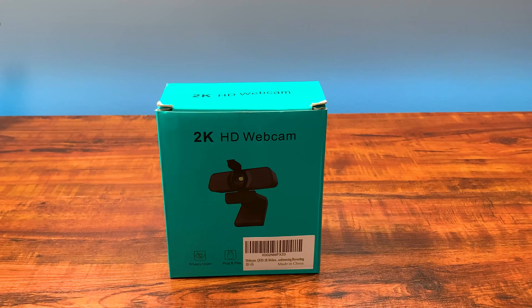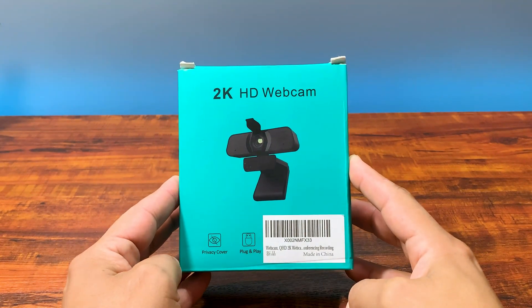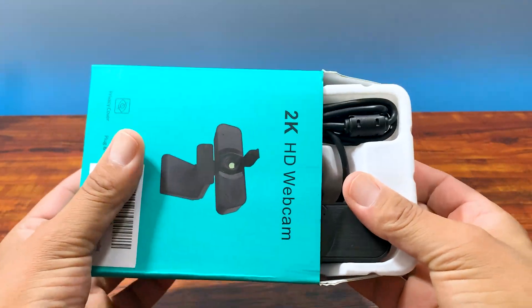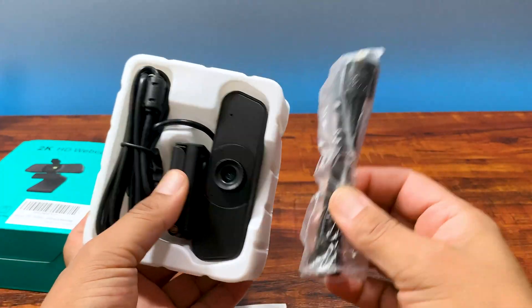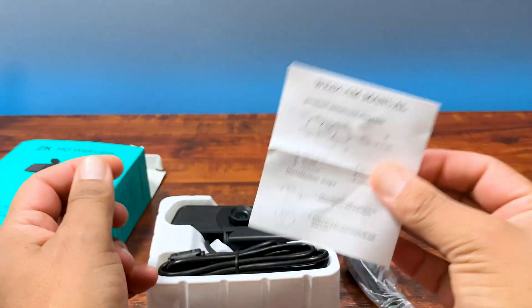So this is the Flyon 2K webcam in a small little beat-up box. The Amazon guy was a little bit rough with it. Don't worry, I'll still leave an Amazon link down in the description. Inside the box, we have the 2K HD webcam itself. It looks like it comes with a desk tripod and a very flimsy webcam manual — we're not gonna be needing that.